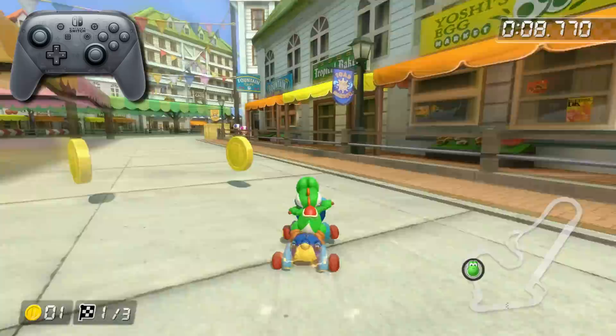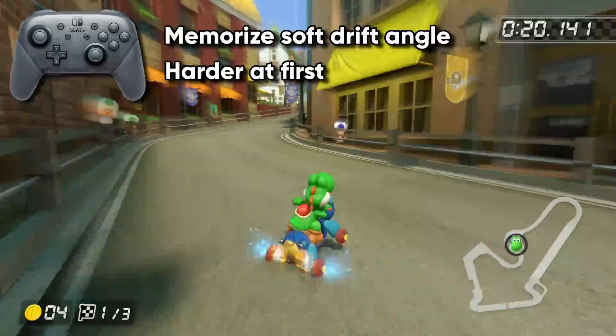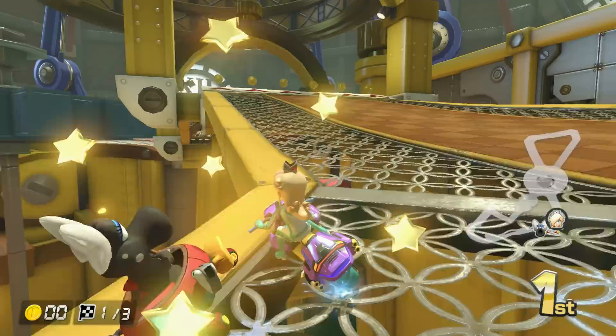The Pro Controller can also soft drift — you just have to memorize the thumb positioning instead of simply pushing towards the notches. It's much harder with the Pro Controller at first, but if you play enough, soft drifting will become just as natural. So at top-level play, the GameCube controller has no advantage for soft drifting. But for most people, I think having a controller that gives you 100% consistent soft drifting is a pretty big deal.